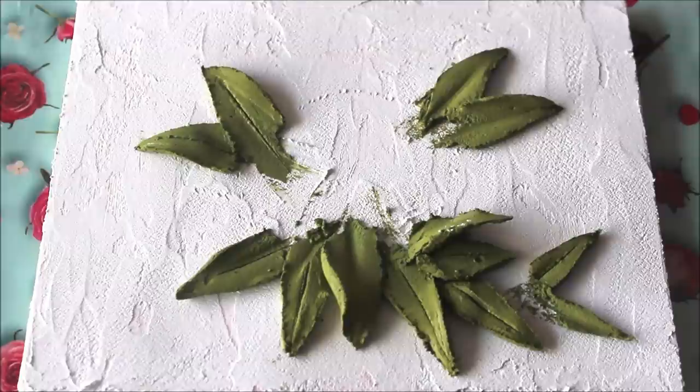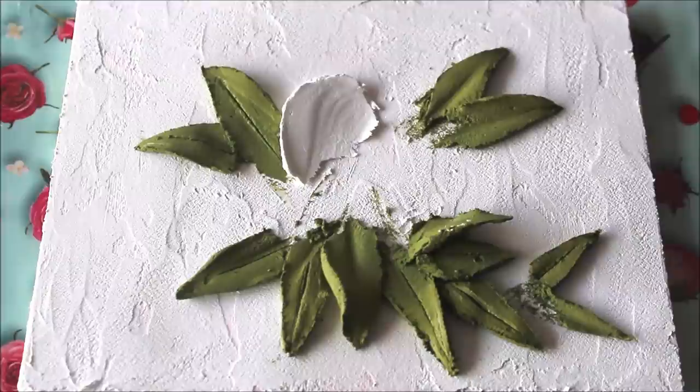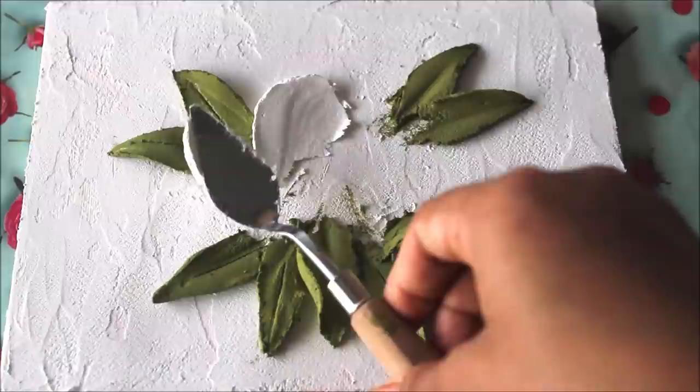Now I have mixed white sculpture paste and I'm going to use palette knife number 1027. I'll scrape out the sculpture paste and place it for the rose. When making a rose, always keep in mind the directions of the petals. For example, if you want to place a petal in a certain direction, start scraping in the opposite direction so that your paste collects properly.